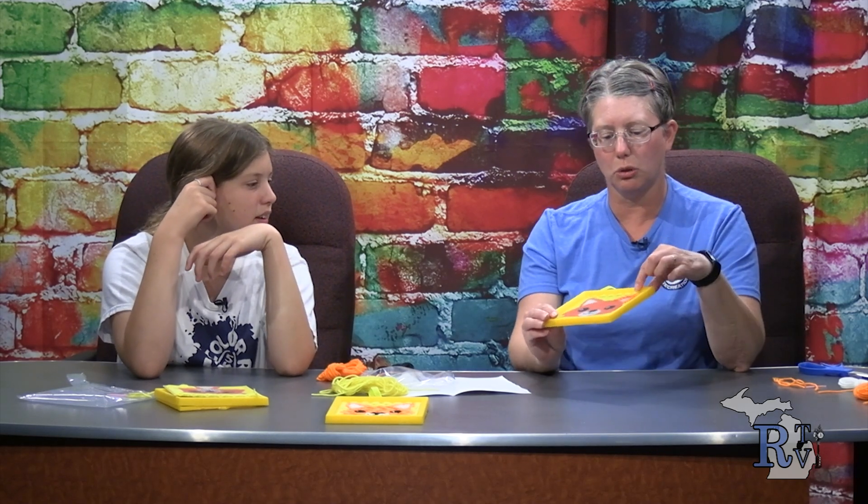What does embellish mean? Let your imagination be your limit. Embellish means to go ahead and do the stitching differently — I normally think of embellishment like adding sequins on things. Yeah, like the gem thing we have. So you can go ahead and pick up those crafts.